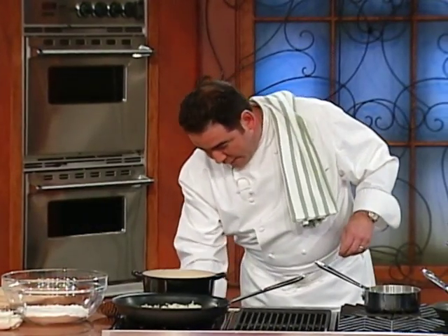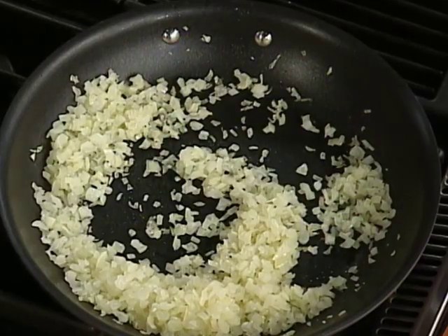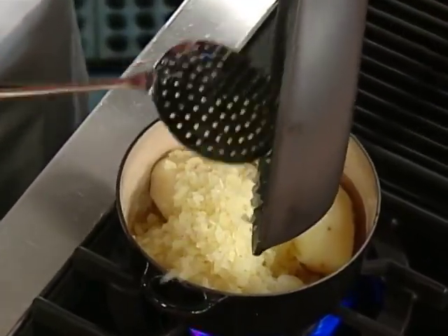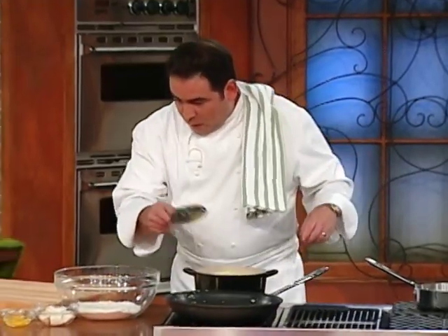Now, what we have here is some onions that we sautéed. And we want to add the onions to the potatoes. Do I season this with like salt and pepper? You can.